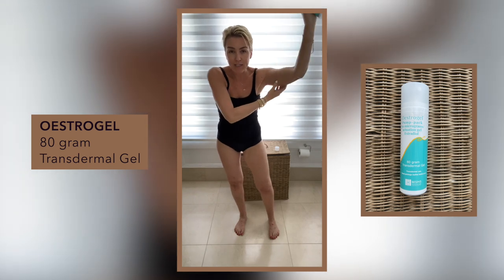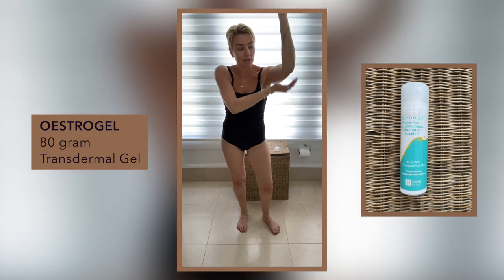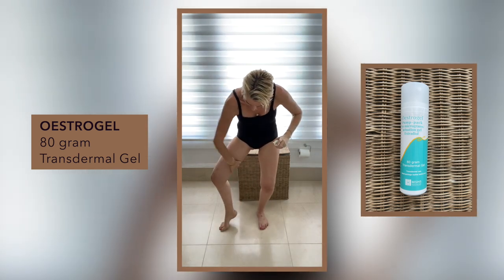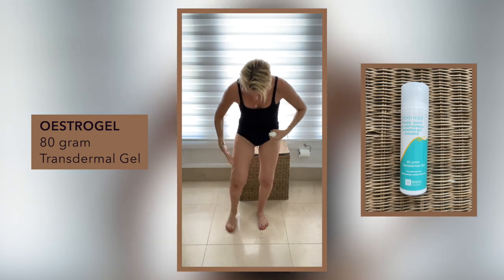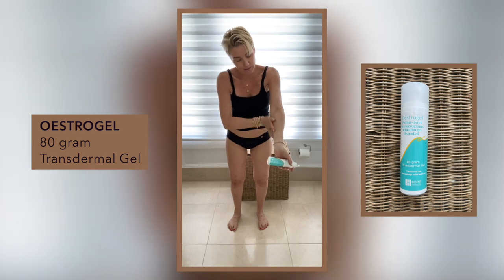Fleshy part, fleshy part — that's where it absorbs best, apparently. I've really played around with this. And in there, and then as I say, the back. I usually just put a little bit at the top there, whatever's left on my hand, just in there.